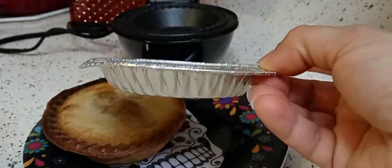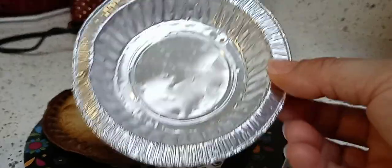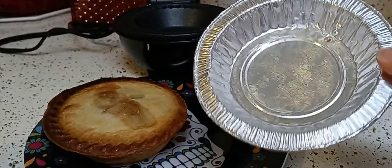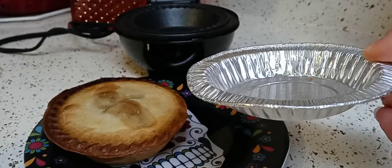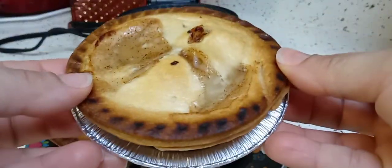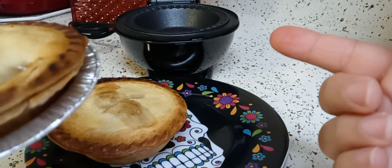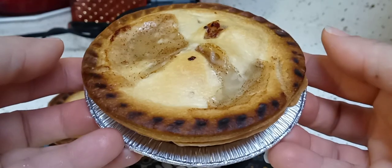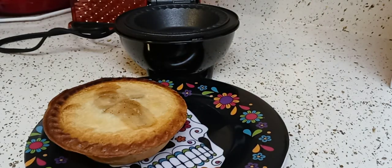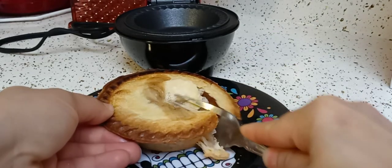Save those little foil pans from the 50-cent store pies — I use them for dipping sauces, black beans, all kinds of things. If your pie maker doesn't cook the crust all the way, put the pie in one of these little foil pans and pop it in your air fryer for about five minutes. That way you get a fully cooked crust without burning it.